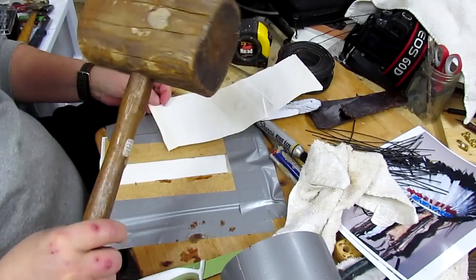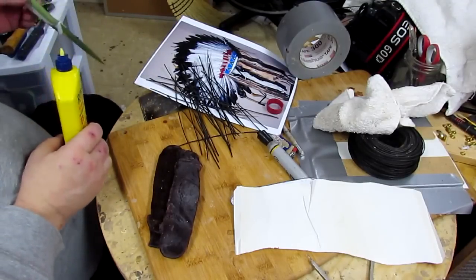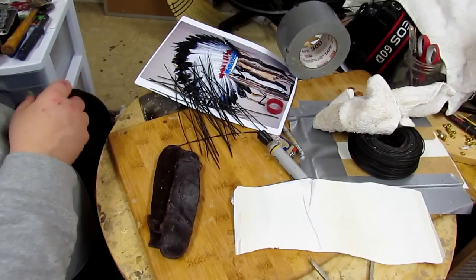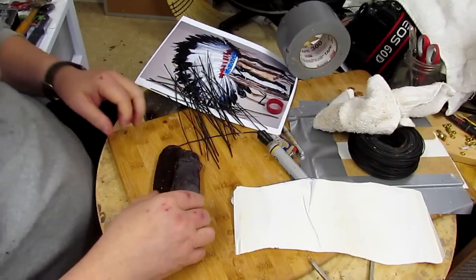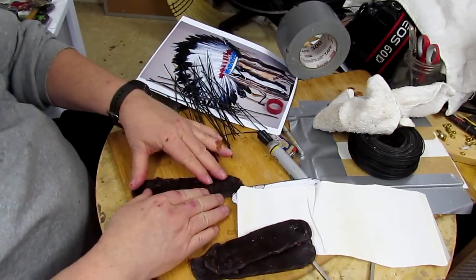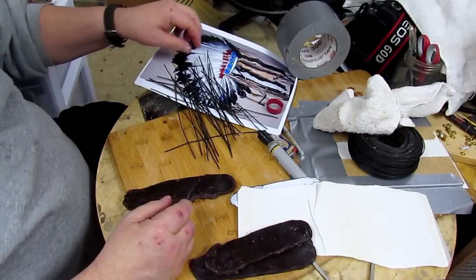I got this at an antique store — I have no idea what it was used for. As you saw me doing yesterday, I was making the armatures for these waxes.